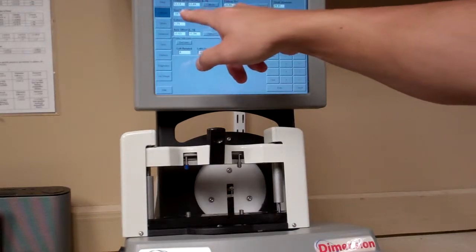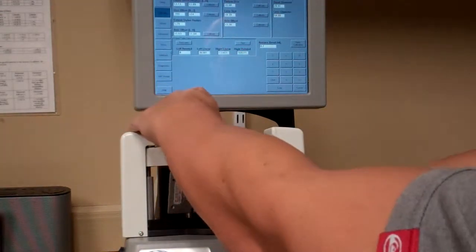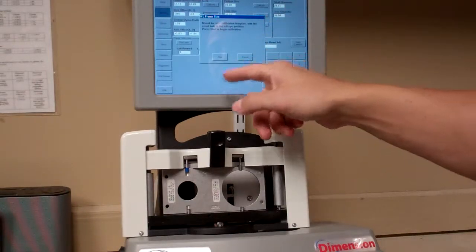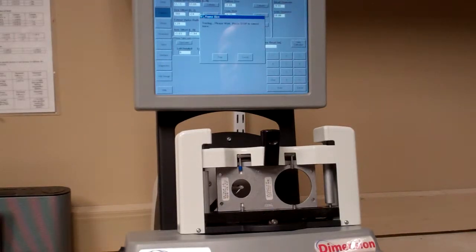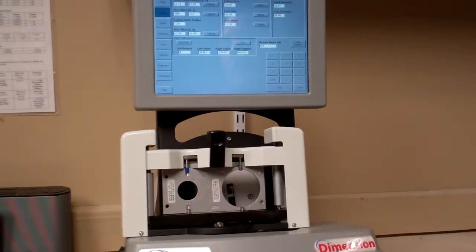Next, do Size Offset — right and left. Use the same bracket again, place it in the same way. Hit Calibrate and it will say to mount the size calibration template with the small hole on the left side and the big hole on the right. Hit Start and it will trace the template. Once it finishes and stops, it will slide back to the left, and you're done with this part.